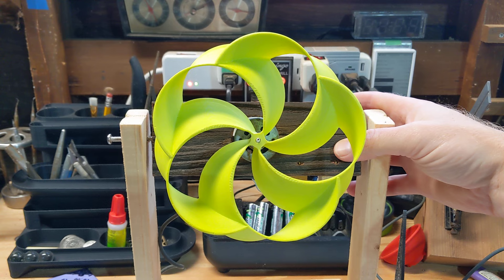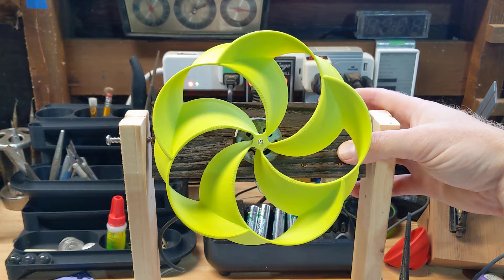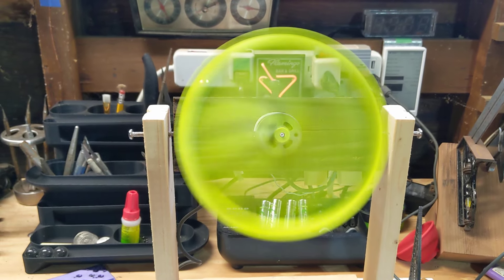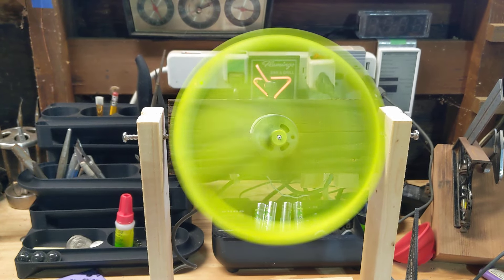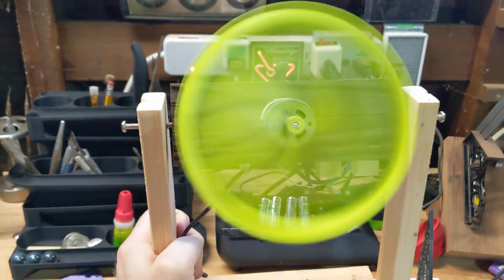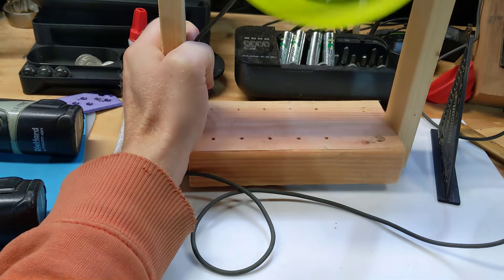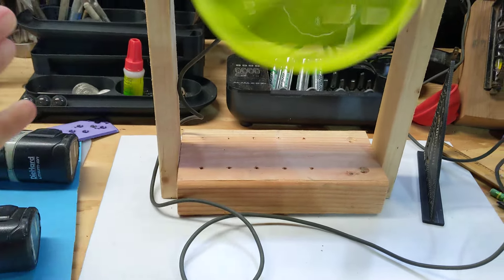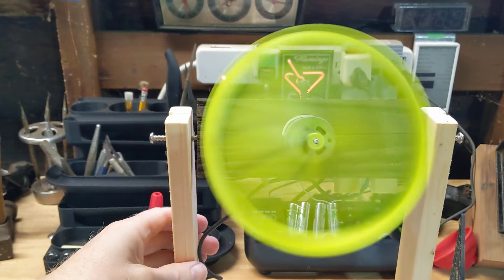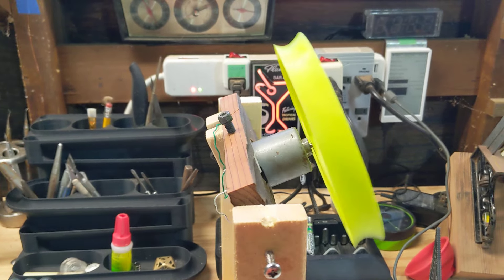I'm going to turn it on so you can see how fairly quiet it is for how much air it puts off. The operation is almost silent, to be honest, for a fan of this size. The only real sound is the vibration of the base on the table, which actually is a fairly loud sound compared to the actual rotation of the fan.